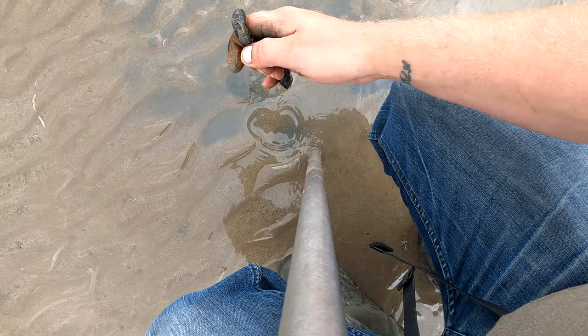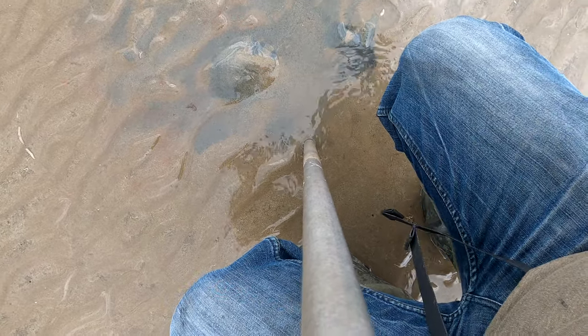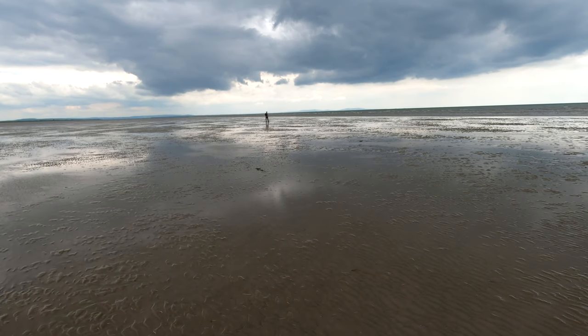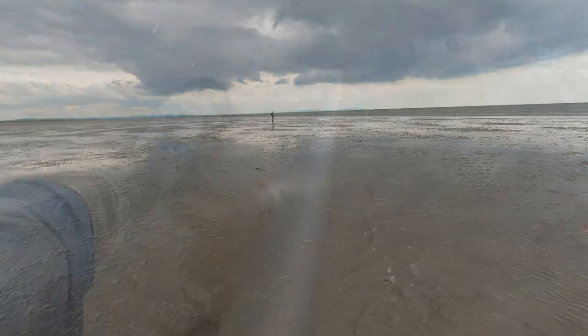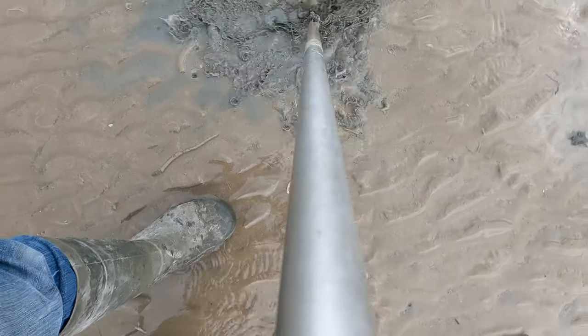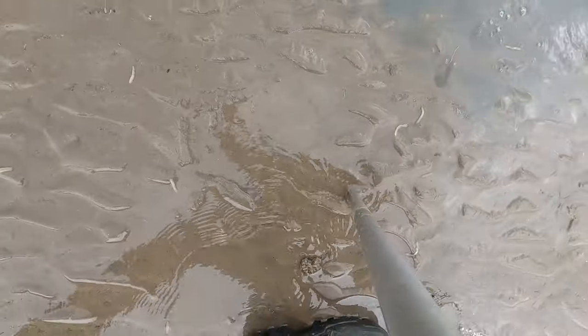Nice — huge worm there, that's a big one. Just wish we were finding more. It's going to be one of them sessions — we're not going to hit too many. We'll keep pumping, we'll keep trying, won't give in. Just missing way too many on the casts, but we'll keep pushing.